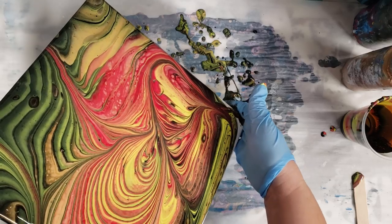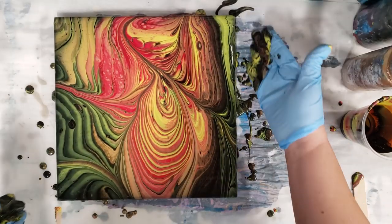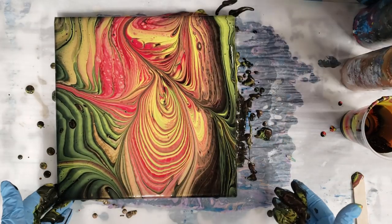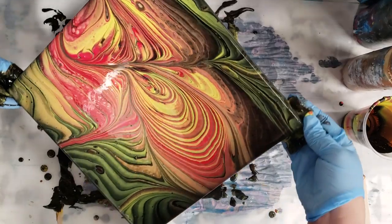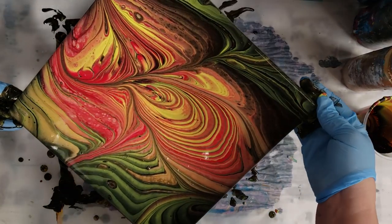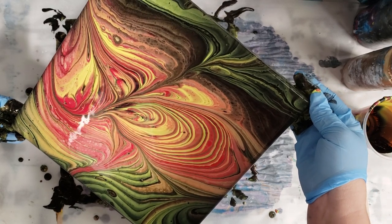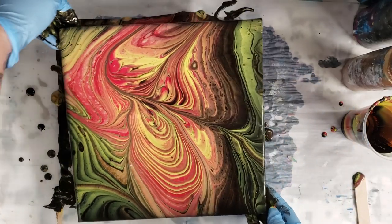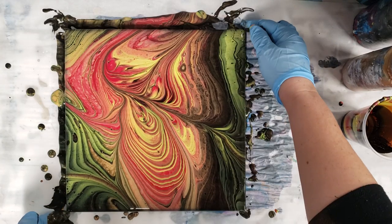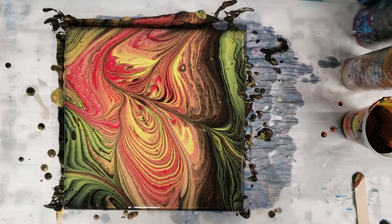So cool, even with the warm colors — I'm actually totally digging this. I don't dislike warm colors, I just gravitate towards the cool colors, but this looks friggin' awesome. I want this part to be a little more centered over here. Okay, there we go — that is epic. Let's go ahead and let it sit here for a little bit and then we'll come back in and do our close-up.